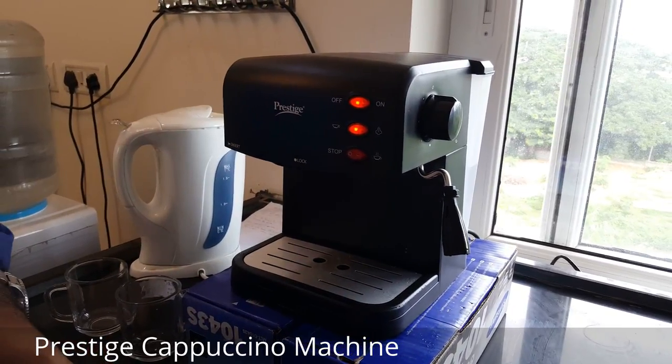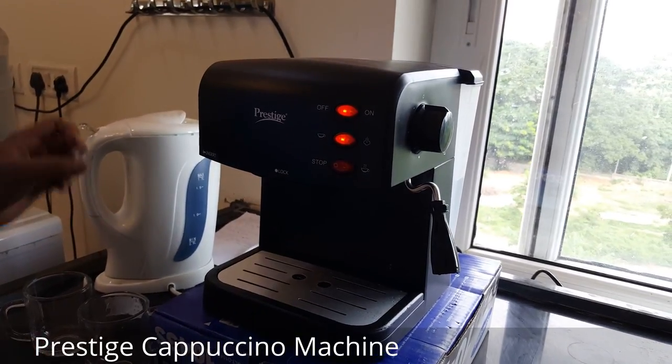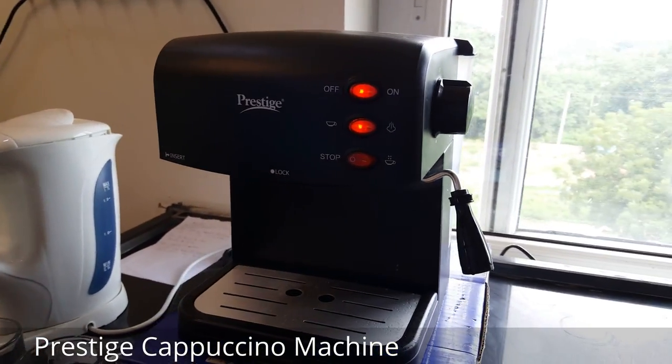Today we will be making a quick cappuccino using our Prestige coffee making machine. Let me quickly show you how it's done.